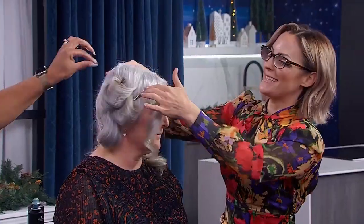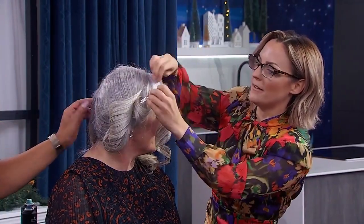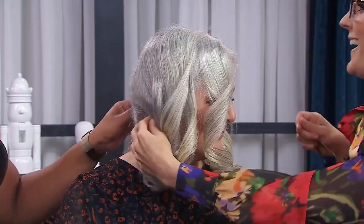Should we take the clips out? Yeah, let's take them out. There we go — oh my gosh, she's a supermodel! Very nice.